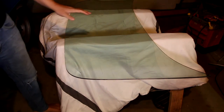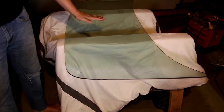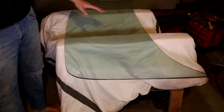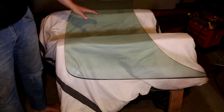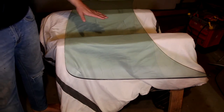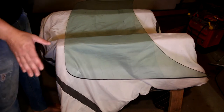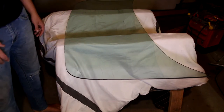You always want to tint on the inside of the glass, not on the back where it's exposed to the elements like rain and wind, because then it'll get tattered. When it's inside, it's in an enclosed environment, and there's less chance of the tint actually finding its way up off of the glass.